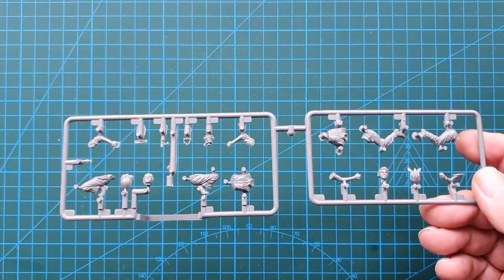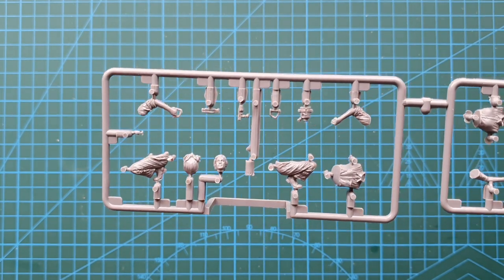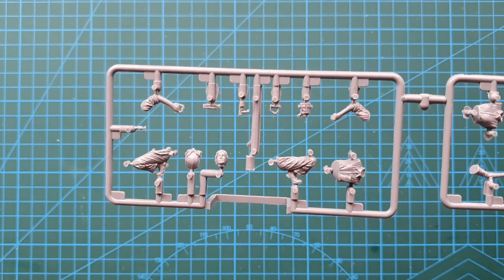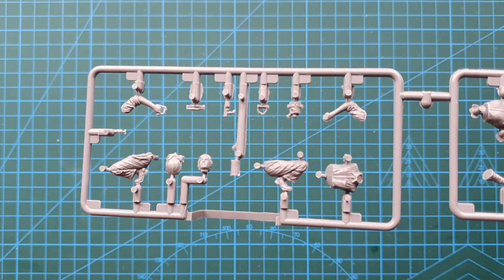The next figures are the two women. This is the lady — I was going to say 'lady with the lamp,' but she's not Florence Nightingale — with the heating blowtorch.